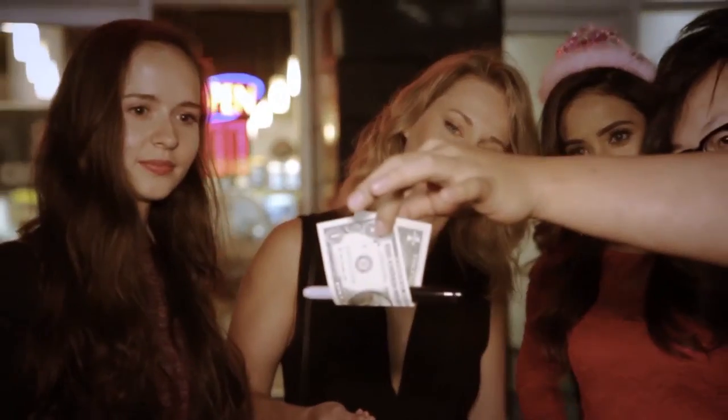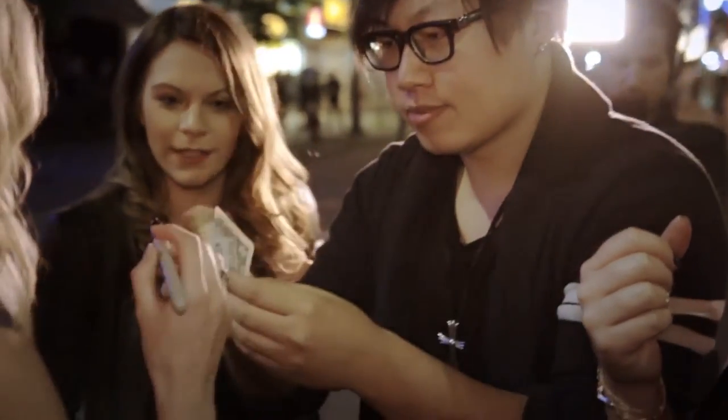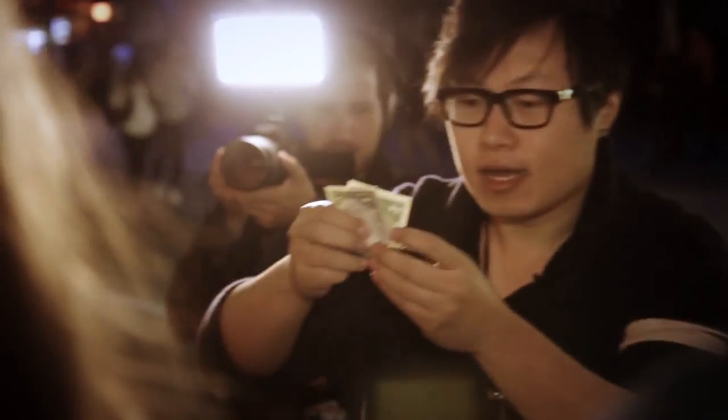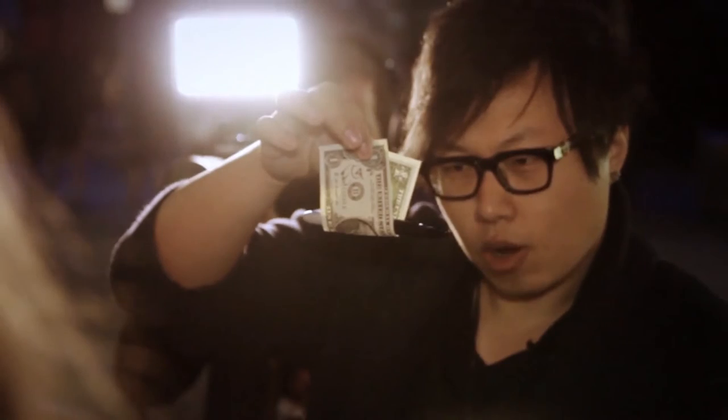Do you see this? What is this? It's a Sharpie sandwich. Sign your name. You sign your name, you guys can see the name? Check it out. Three, two, one.